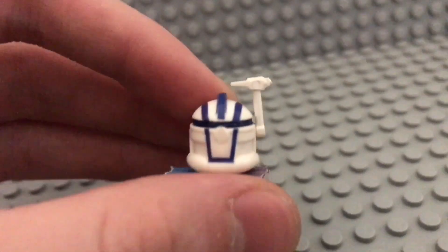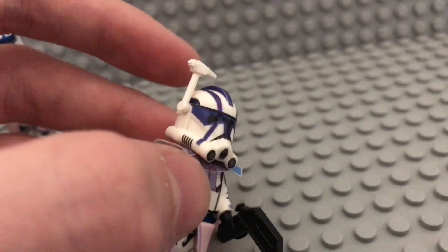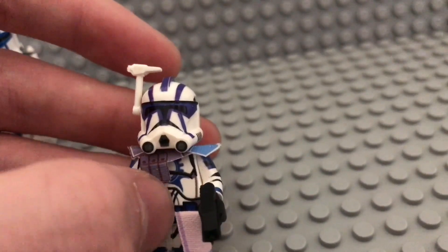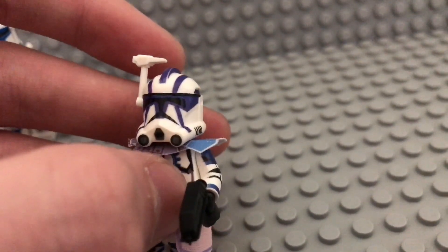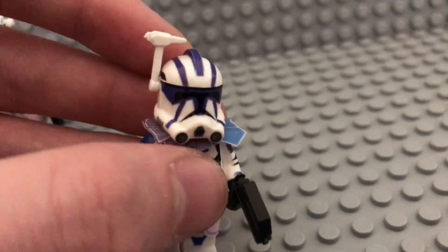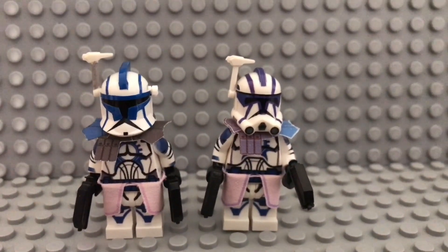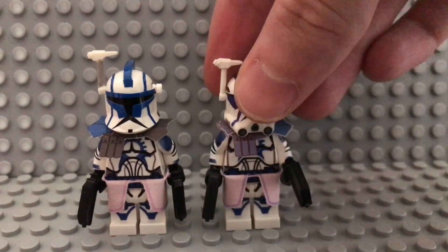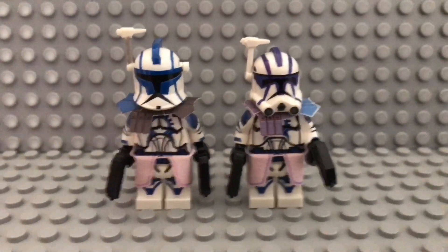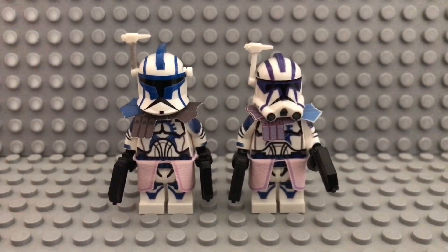For the helmet it's pretty much the same as the other one. I originally wanted to get the T-Visor but decided against it. This is the current way I have them displayed, and this one hopefully gets updated.